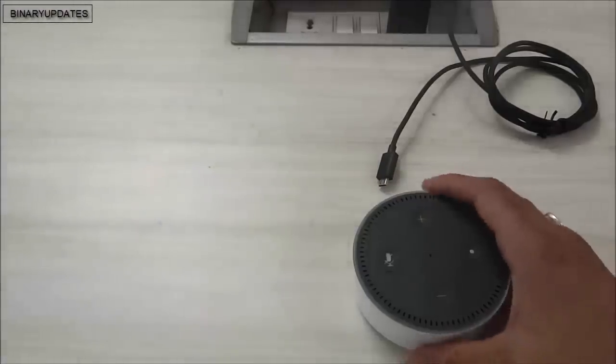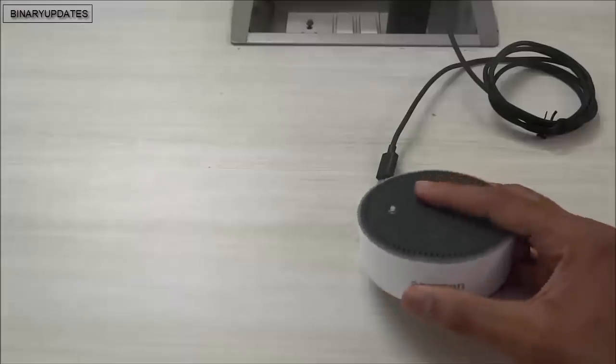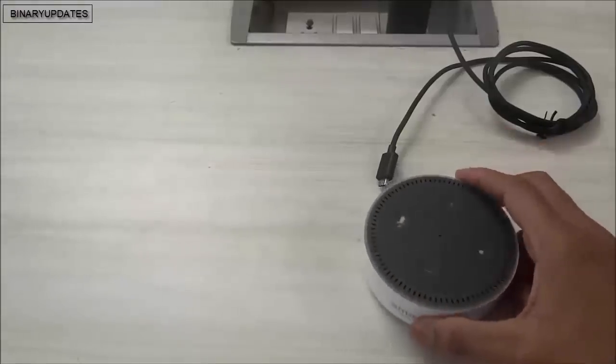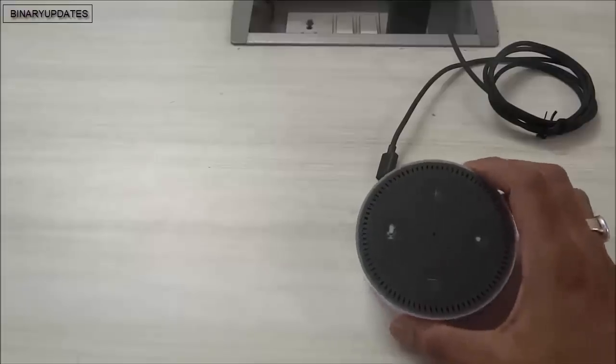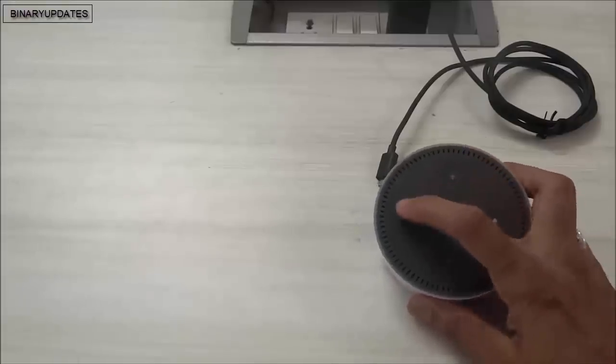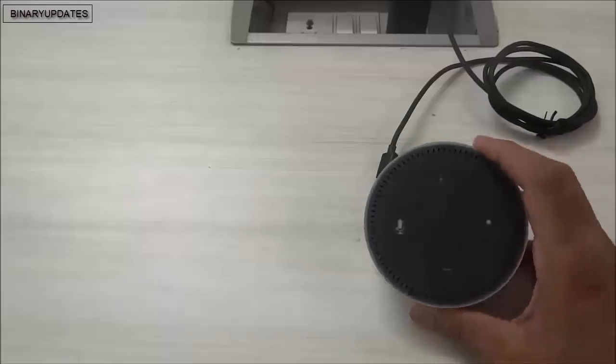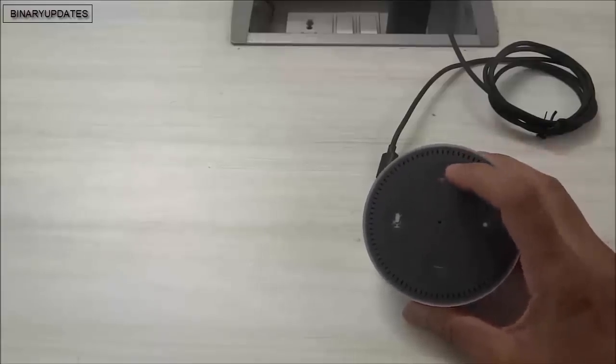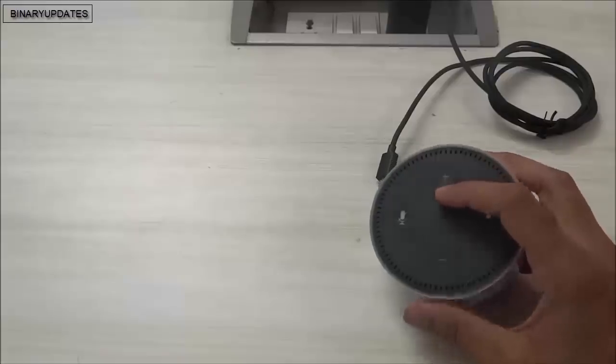Hello friends, here we have a little toy called Amazon Alexa Dot. As you can see, if you look at this carefully, this device has four buttons: one, two, three, and four. The plus button will increase the audio of this device.